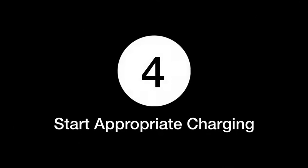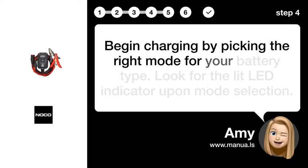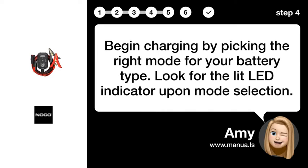Step 4: Start appropriate charging. Begin charging by picking the right mode for your battery type. Look for the LED indicator upon mode selection.